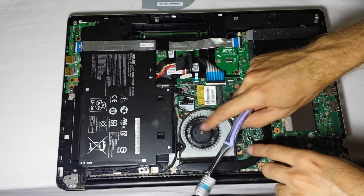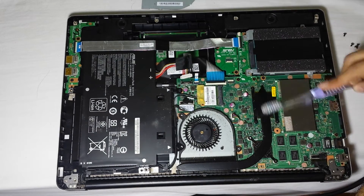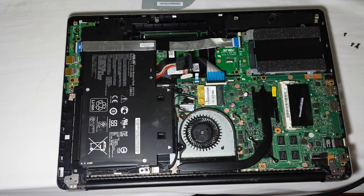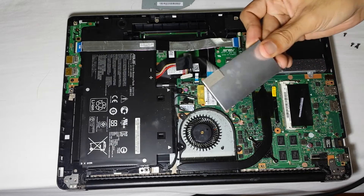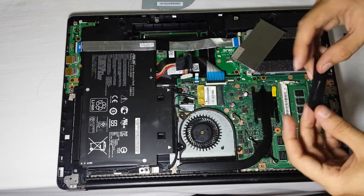This is actually made of metal — I thought it was plastic. There is some dust on the heat sink area. Underneath the fan, near the RAM area, you have to take this particular shield off. Be careful taking this thing off.